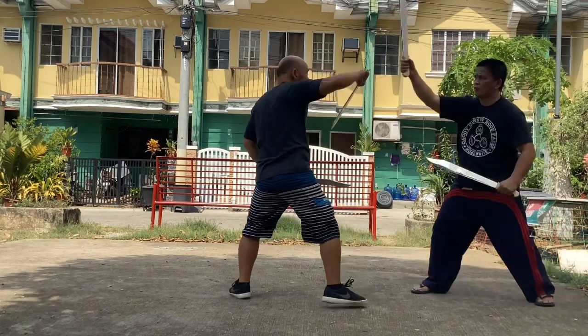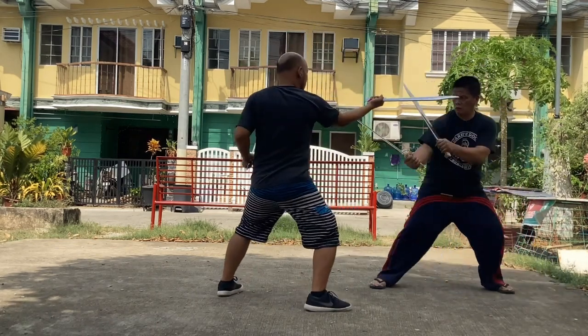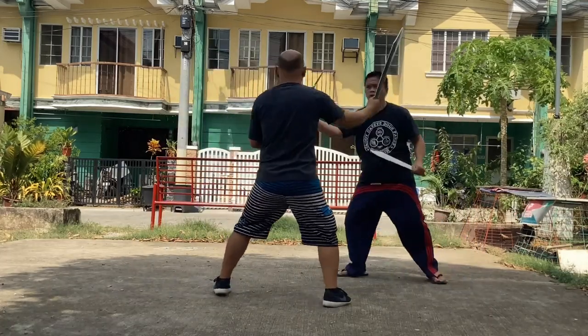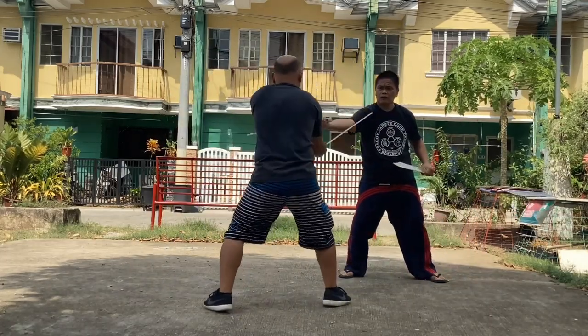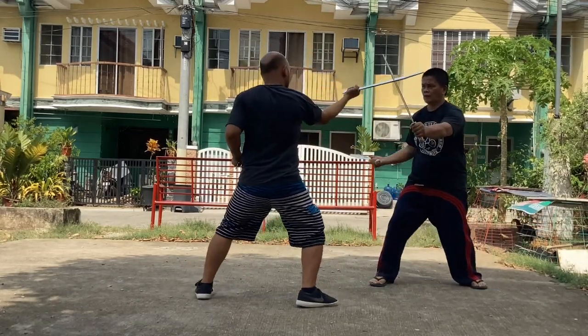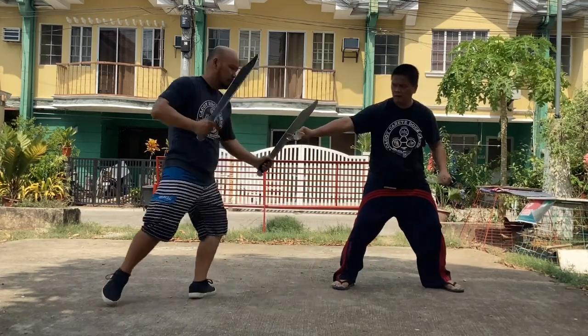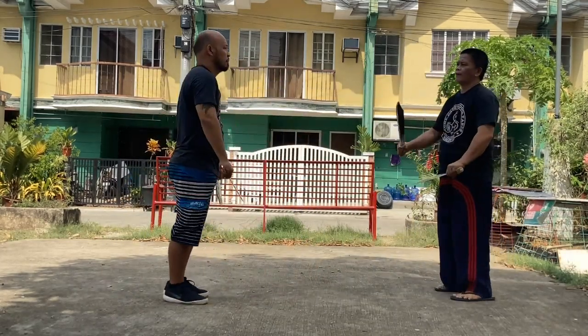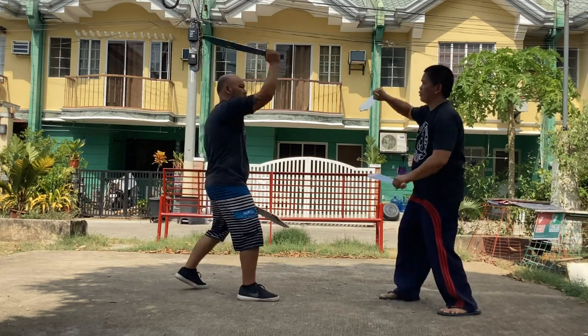Master Michael has to defend the leg attacks and perform his counter attack to the top of the head. Just repeat the whole process to complete the Dos Armas Kanuti drills.